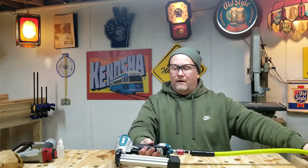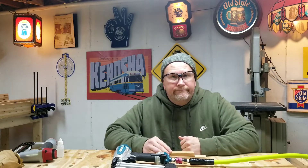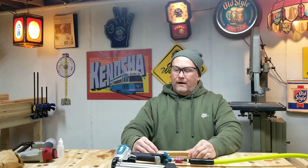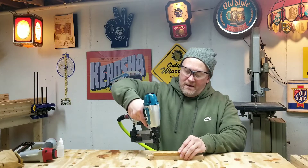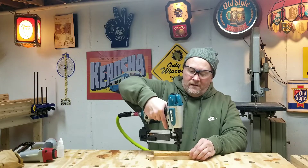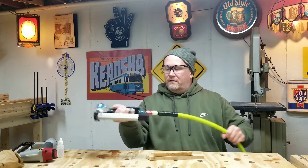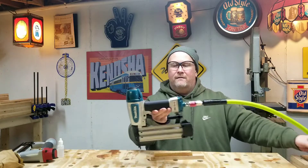Listen to that. And just like that, I happen to have two pieces of wood ready to go. I don't know how that works out. Let's try this bad dog out. Oh, nice. That felt good. That is going to work.